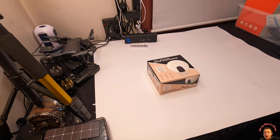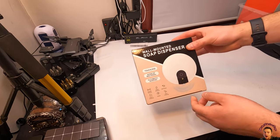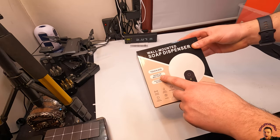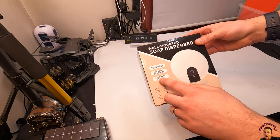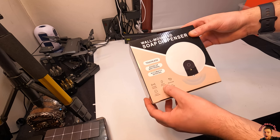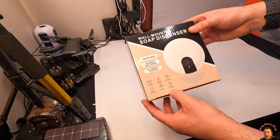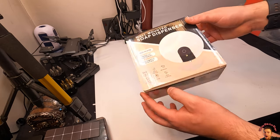Hey guys, welcome back! So today we're showing you a wall-mounted soap dispenser. It's touchless — it avoids bacteria — automatic sensing, infrared sensing, Type-C charging, rapid sensing, 550ml capacity, nano foaming, and a 3M sticker for mounting.